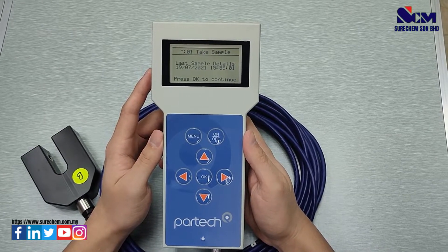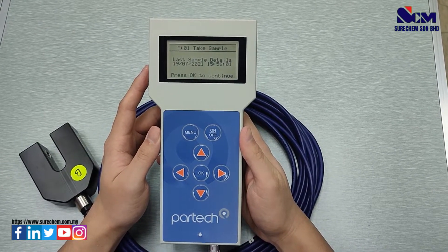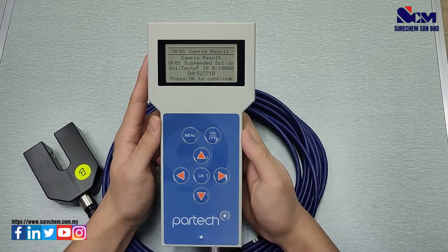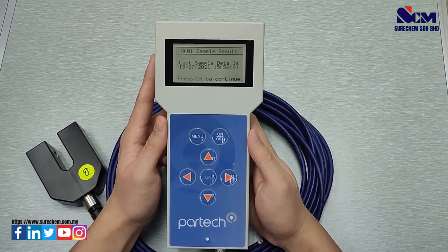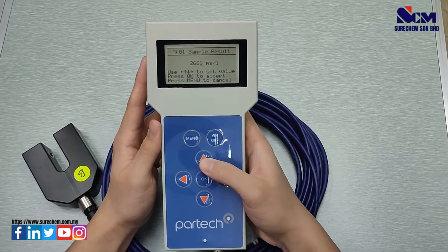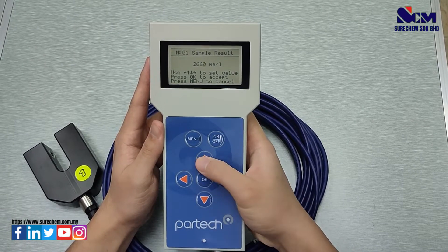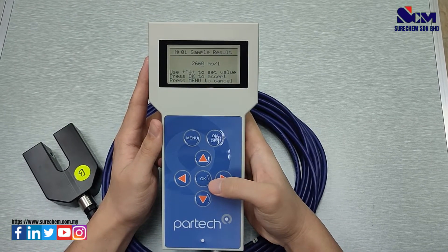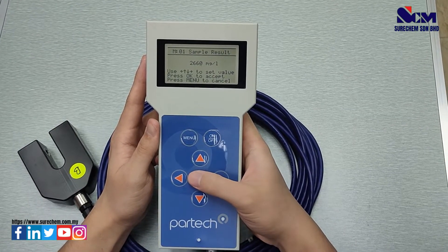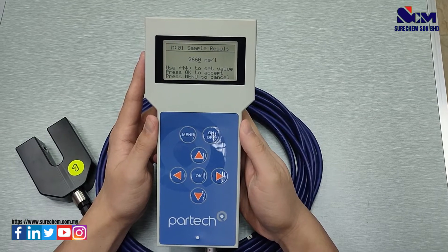After that, you will need to send the exact sample to the lab for verification. Once you receive the result from the lab, select Sample Result, press OK, select the last sample you have taken, and input the correct measurement received from the lab. Press OK after inputting the correct measurement and the calibration for TSS will be successful.